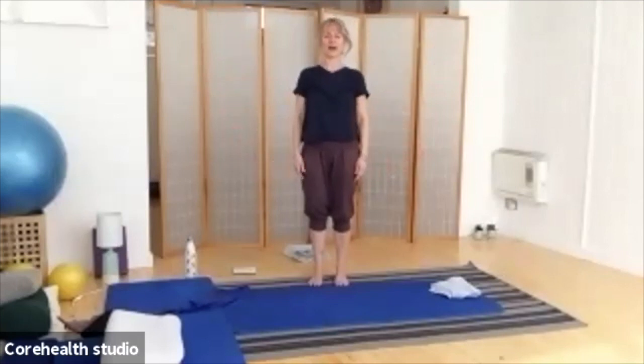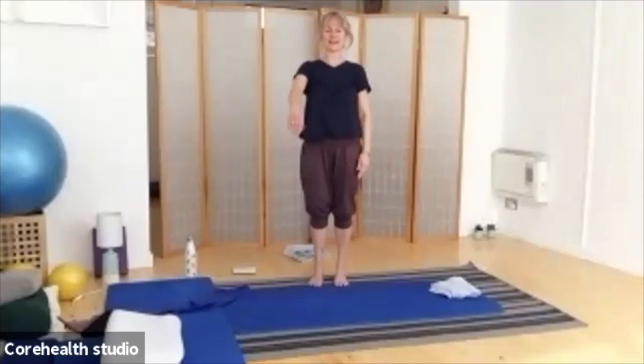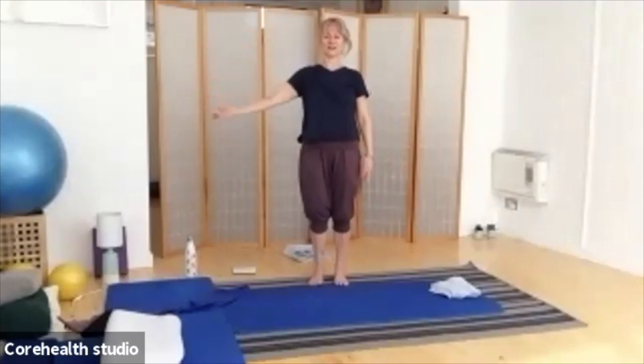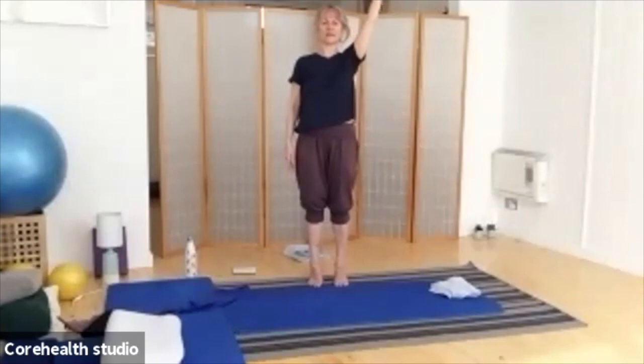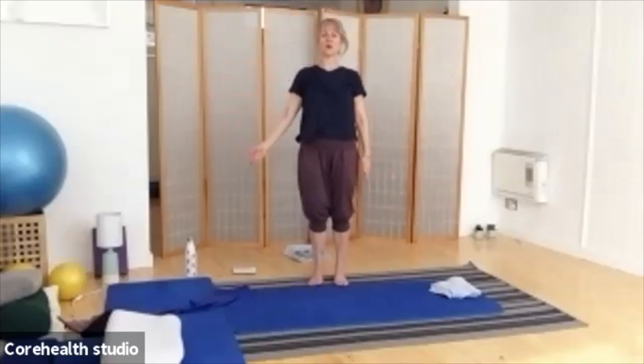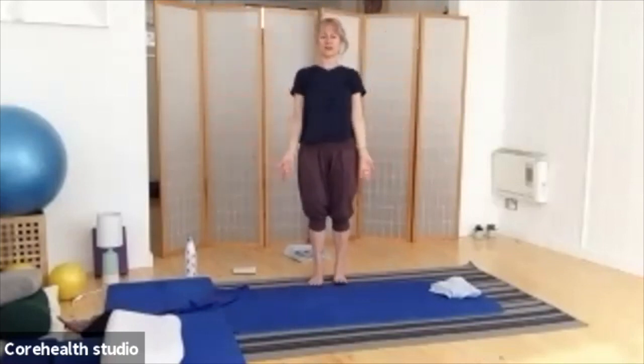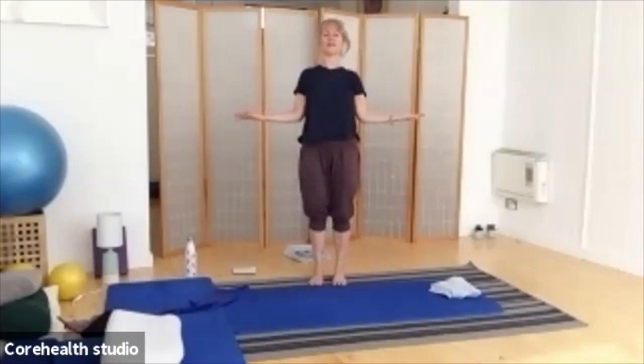We're going to repeat that one more time, but if you can, with the balance — come up onto your toes. Lifting and circling, once more on each side, lifting and circling. Then twice more with both arms: lift and open, and lift. Palms staying facing forward, bend the elbows tight to your waist, and breathe in to open up the front of the shoulders and chest. Then close it back in. Breathing in to open, and breathing out to close. Just one more time — breathing in and breathing out to close.